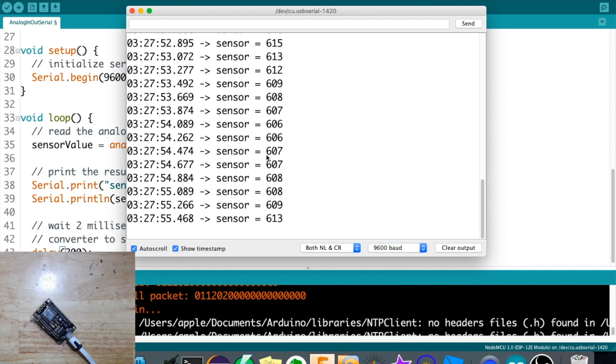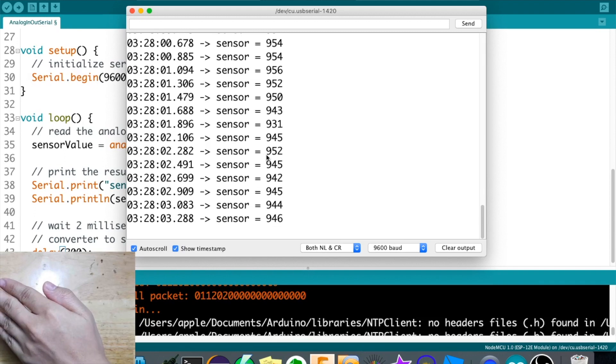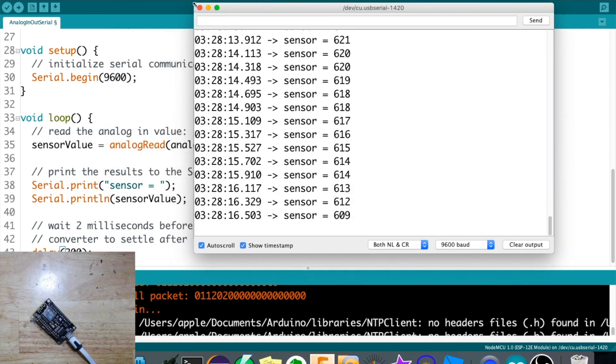I will now try to cover the LDR and see what changes in the reading. Now it's 950 when covered; if I remove my hand it will become 600 again. Now we know our LDR is working - it's time to connect it to the platform we'll use for creating the dashboard.